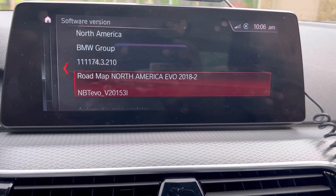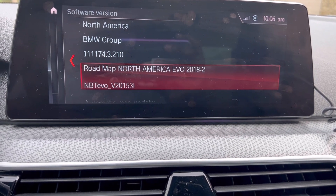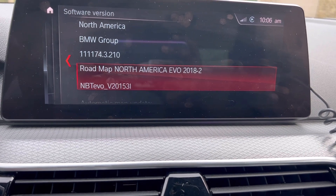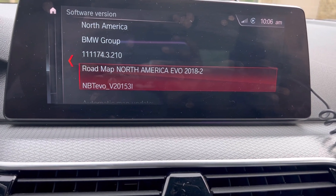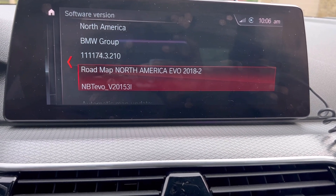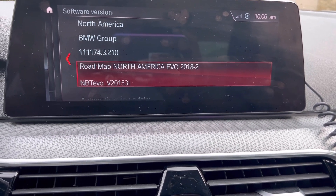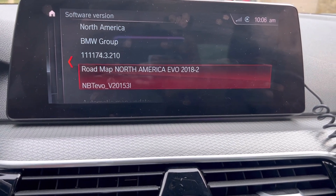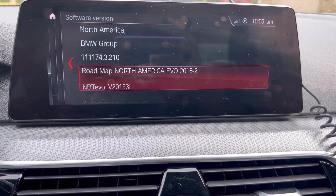After you do that, you're going to download an application for your computer. You're going to need an ENET OBD2 cable that has an Ethernet port — or if you have a USB adapter for the Ethernet port, that'll work too. You're just going to want to download it and extract the files onto your desktop.